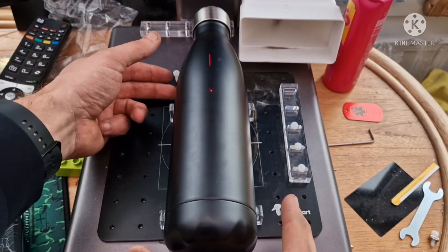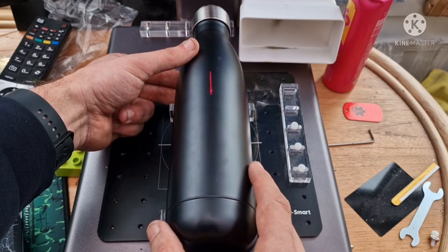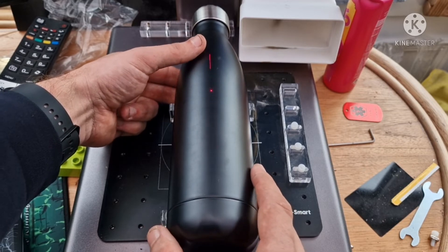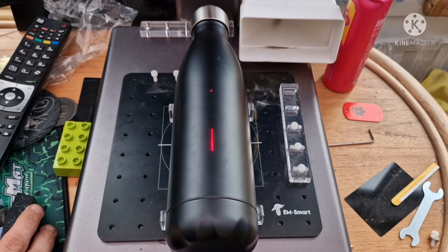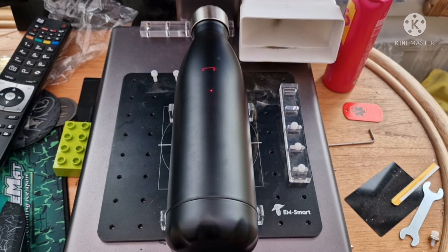I've just drawn a straight line just so that I have an attempt at getting it straight. That looks about it. Now let's delete that line. That looks okay, so let's burn this, see what happens. Let's run this.